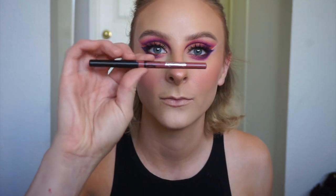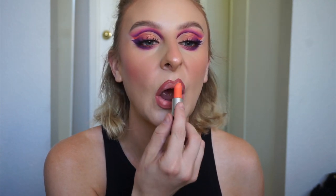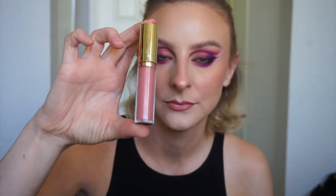For my lips I went in with KVD's OG Lolita lip liner. Then I wanted to bring in an orangey tinge, so I put on MAC's Sushi Kiss lipstick and kind of patted it on, then used my finger to blend it in with the liner. Then I was thinking glossy, so I went in with Milani's Luminoso gloss, which is such a beautiful gloss. And this is completed look number three.